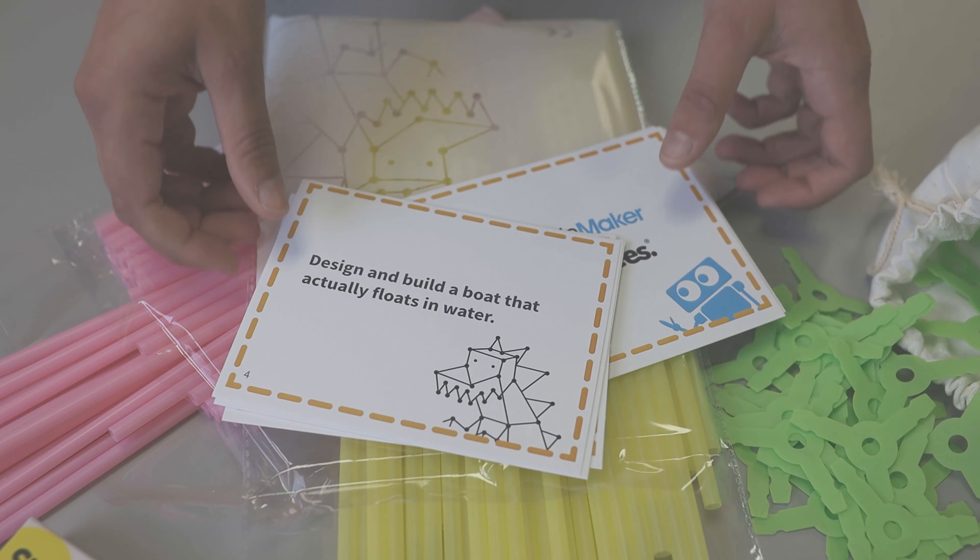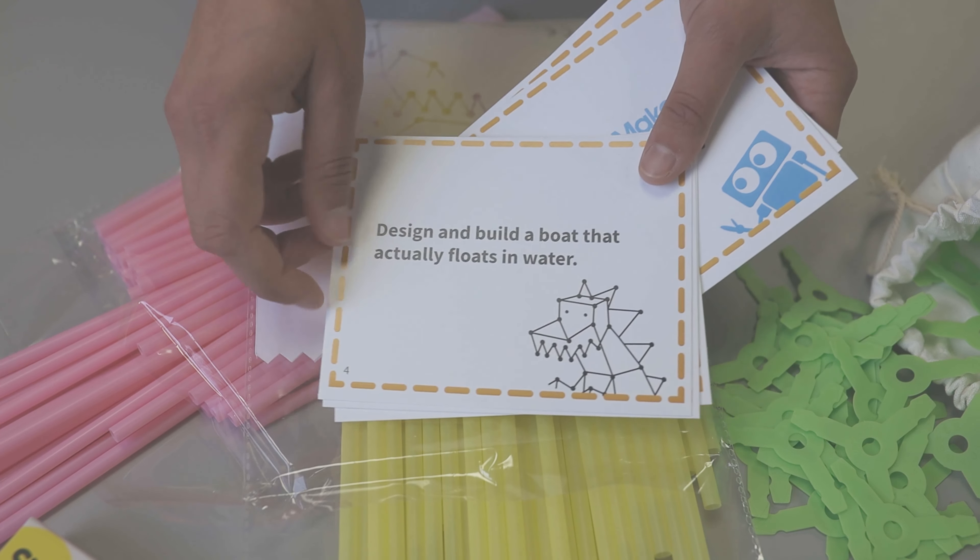Refer to the sequence number on the challenge cards at the bottom left-hand corner. The challenges do build upon one another.